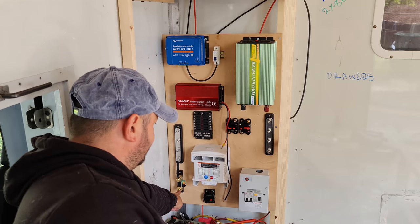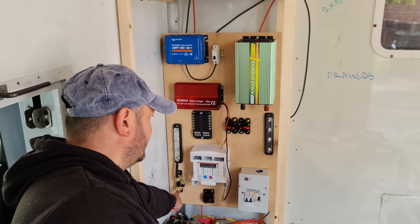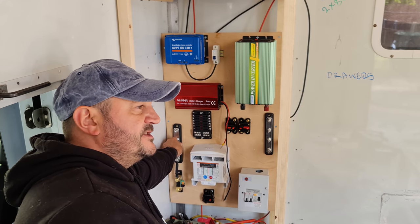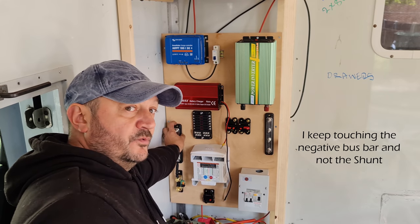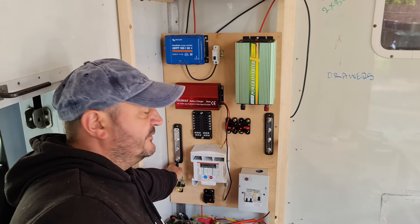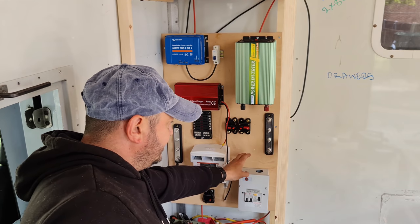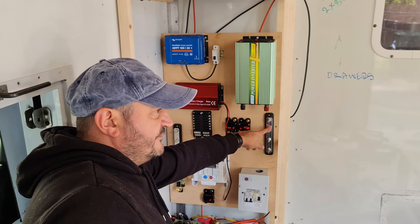This is the shunt from the Victron BMV 712 battery monitoring system. Every single negative in this system will go through the shunt — that's how the battery monitor works. First time I'm ever going to set one up on this van or any previous van. Then we've got the 12V fuse box and of course the 240V fuse box. We've got some breakers and that's the positive bus bar.